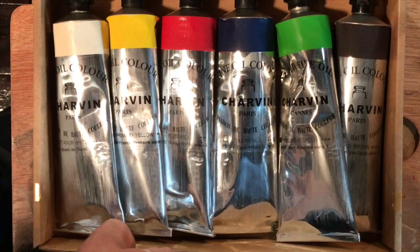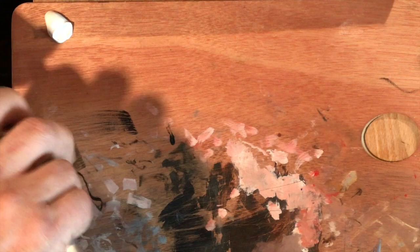Charvin Fine Oils. Two years ago I was given the privilege to sample Charvin Extra Fine Oils for review. I was beyond thrilled with the product, so when I was asked to test their Fine Oil series I jumped at the opportunity.